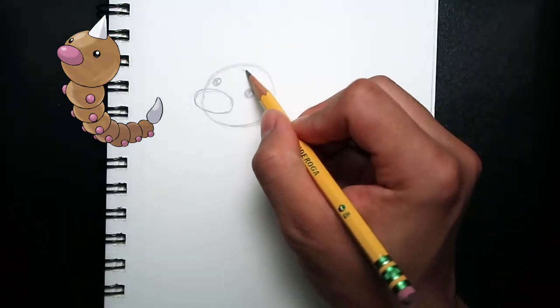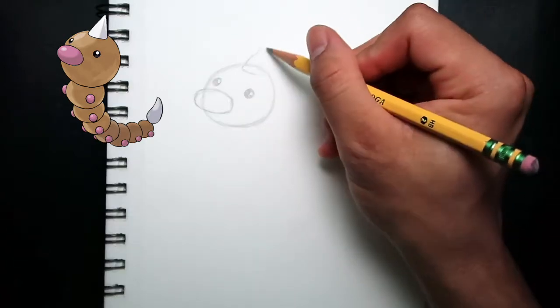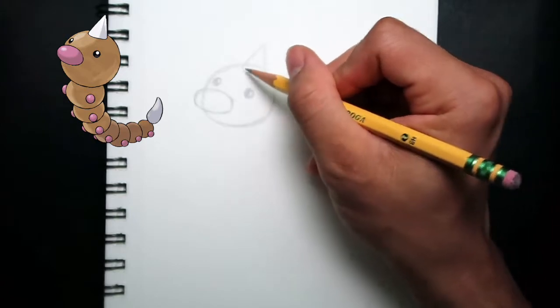At the top of the head, a little above the eyes, I'm drawing the stinger of Weedle. I drew a curved line at the bottom and connecting it to make a triangle or a cone shape.